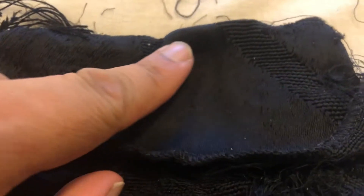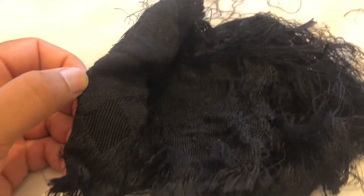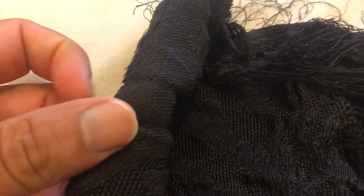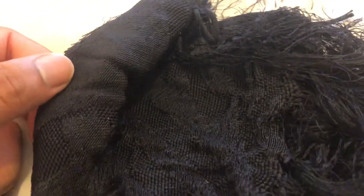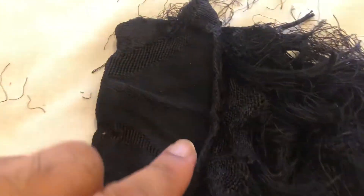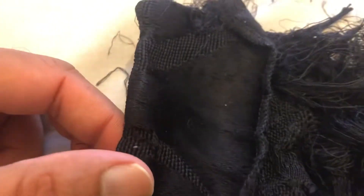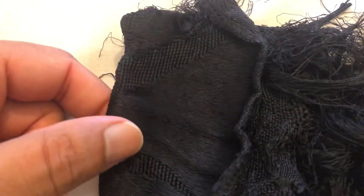If we look at the reverse — or this part which is actually also front — you can see it's really nice and smooth. If you have a look at the reverse side, the texture is quite rough. It's a matte finish on the inside, and it should have a slight sheen. If I move it, you can see the sheen in the light.